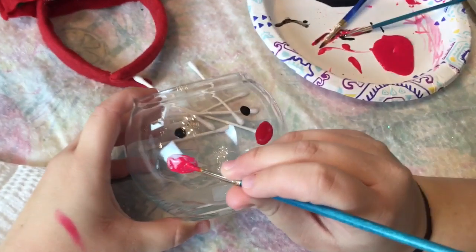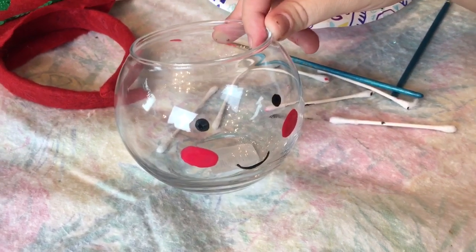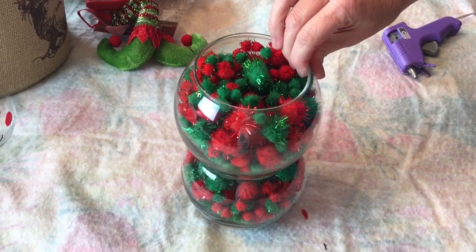My daughter was so sweet — she painted the little elf's face for me. I thought it turned out really sweet. Just make sure you let the paint dry before touching it.